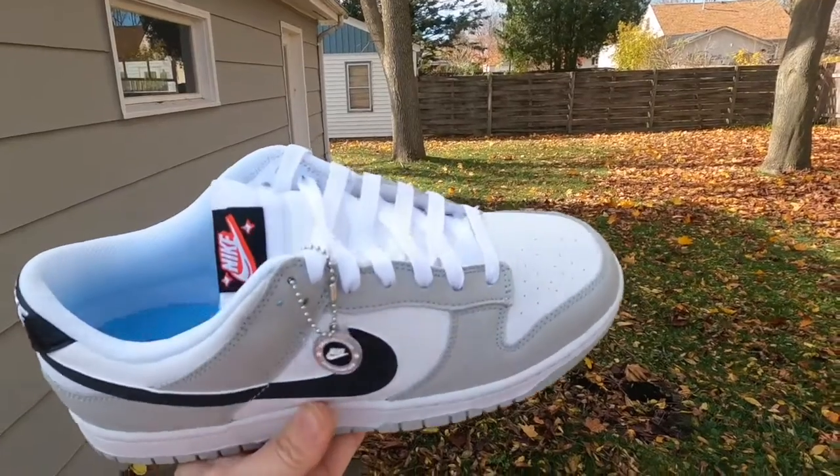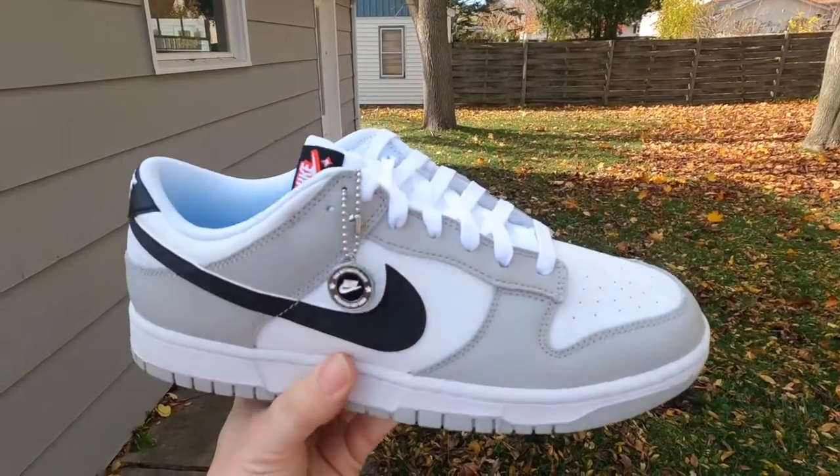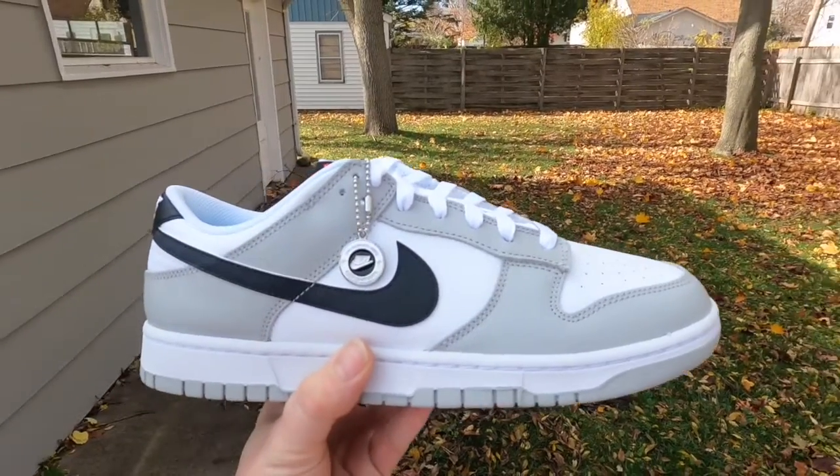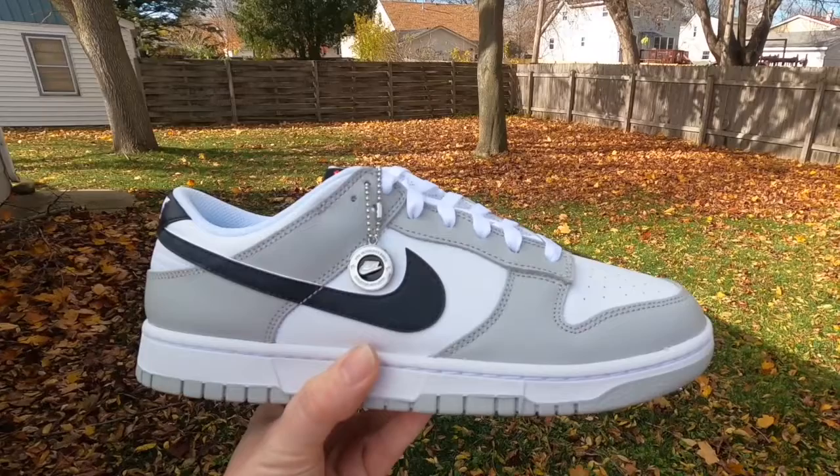This has been One Minute Sneaker Reviews. I hope you enjoyed. Don't forget to check out some of my other episodes of One Minute Sneaker Reviews. Thank you for all of your support and have a great day.